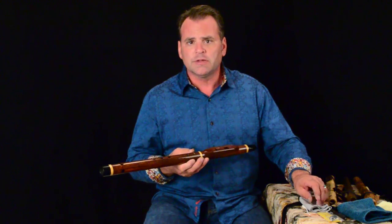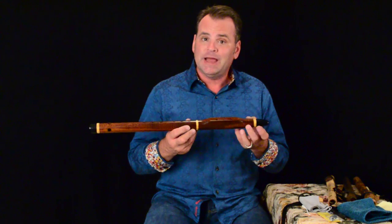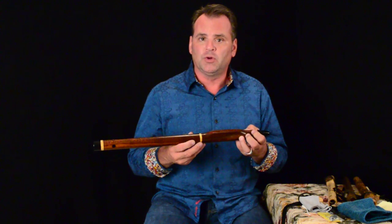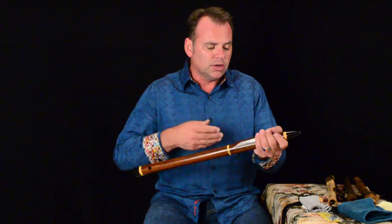If you're wetting out earlier than that, it's probably because you're in a cold environment and your flute is condensating faster than normal. Things you can do to help include warming up your flute as best you can. You can put your flute under your armpit, and that will warm it up and help keep it from wetting out.